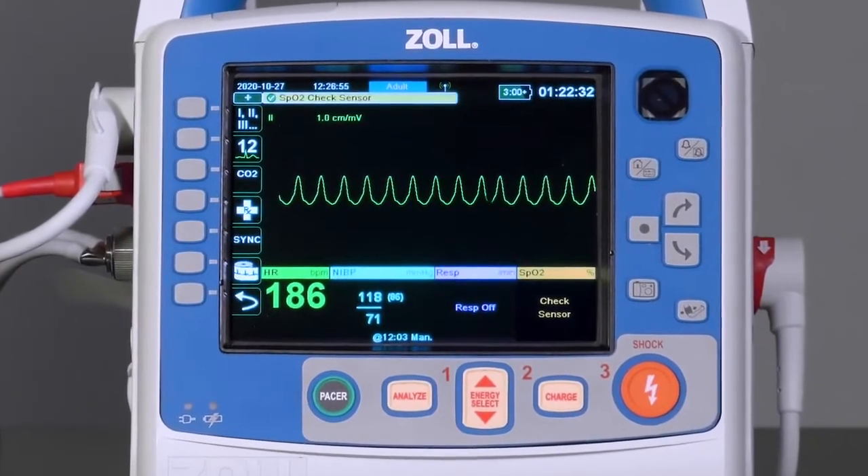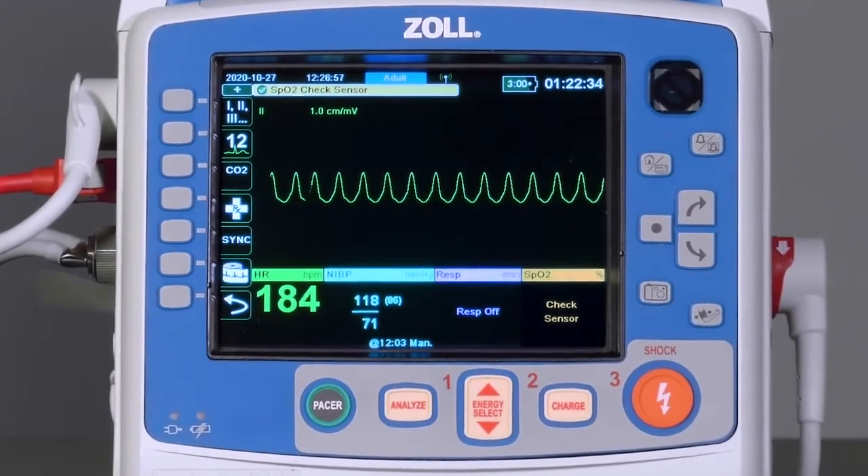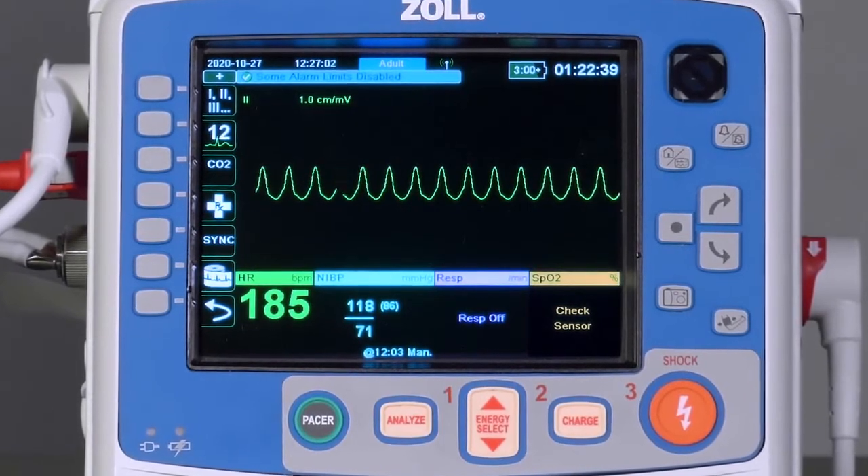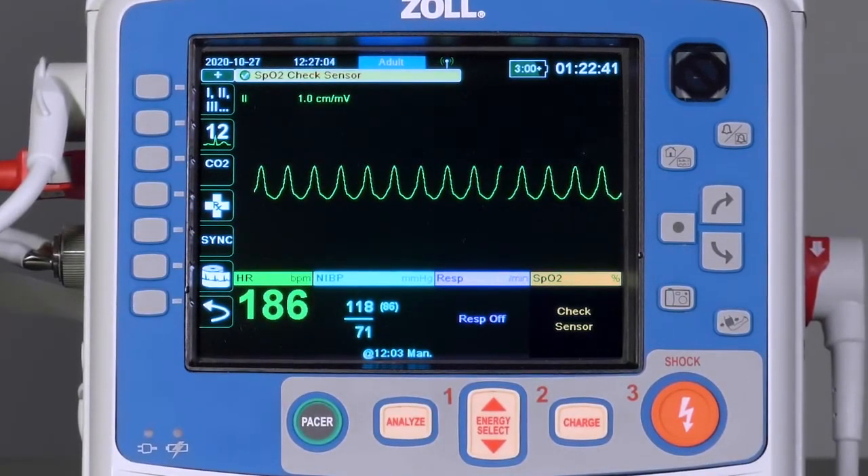This reduces the chance of inducing ventricular fibrillation. Performing a synchronized cardioversion on the X-Series Advanced requires the use of the Sync button, found on the left side of the main screen.